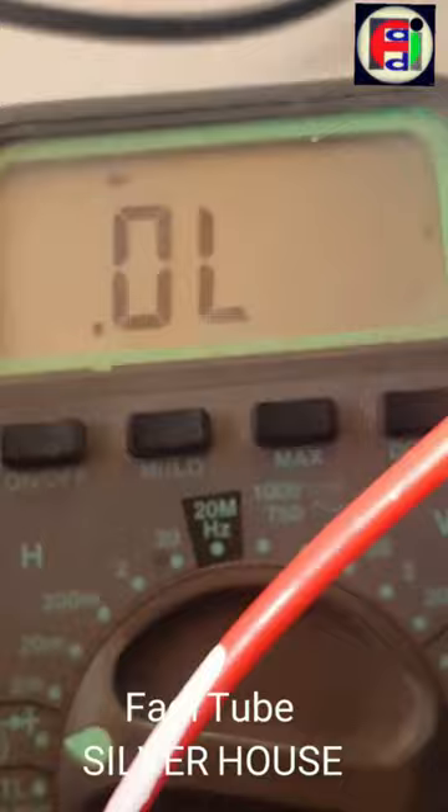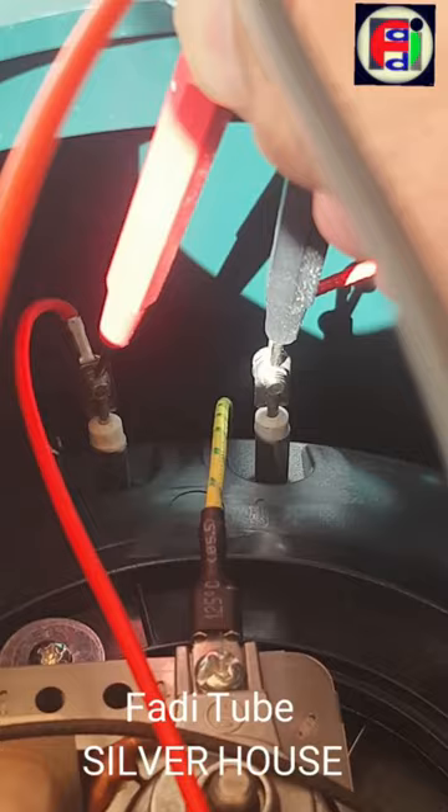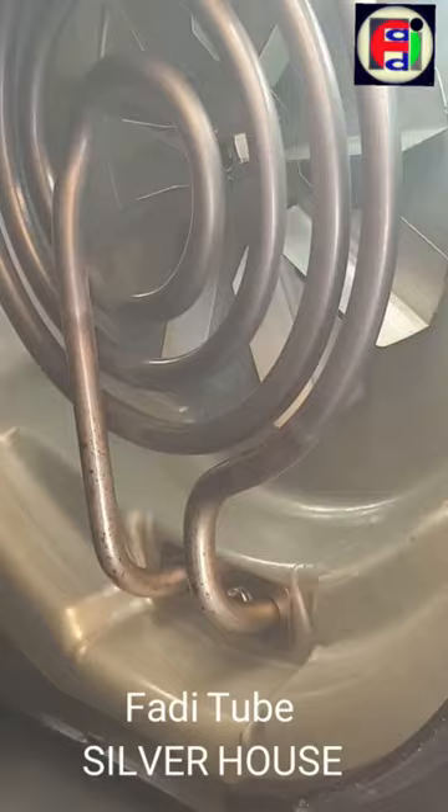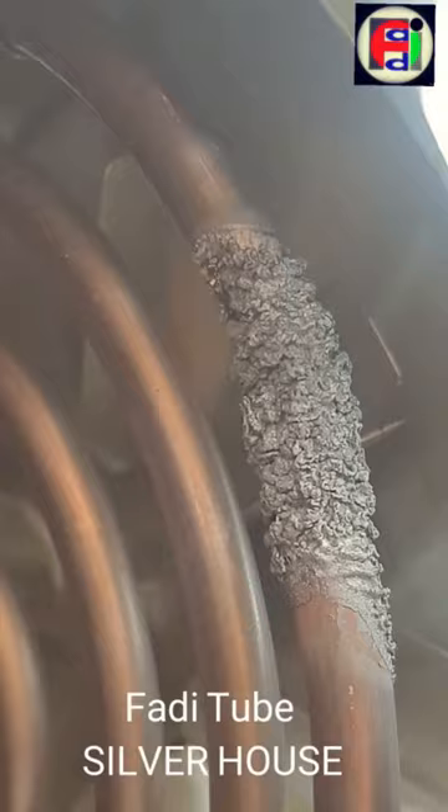This broken thermoresistor could be either replaced or removed entirely from the unit. Here is the resistor from the inside, and as you can see there appears to be some damage on this side. The damage appears to be irreparable, so we must replace the thermoresistor.